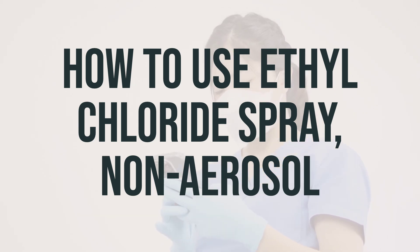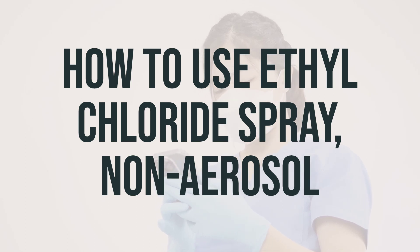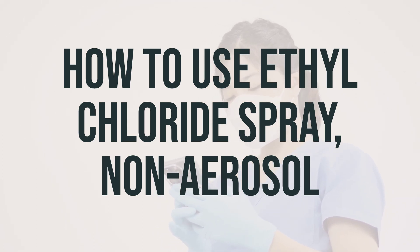If using ethyl chloride in an aerosol can, it should be held upright and sprayed onto the area for 4 to 10 seconds. Your healthcare professional will spray just until the skin starts to turn white, stopping before the skin frosts.